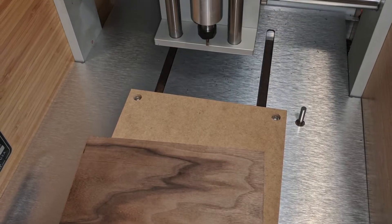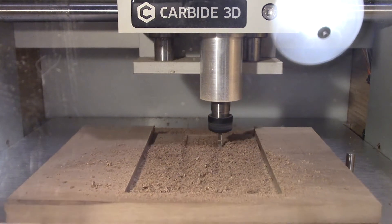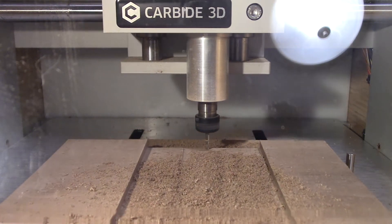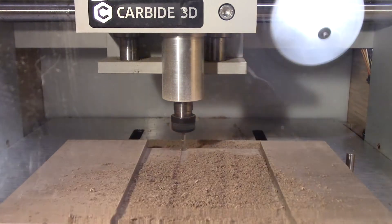Now I had some nice hardwood to use on the machine, got it all set up, and started making some cuts for a project I'm working on. It's not as loud as I expected it to be — it's definitely loud, probably louder than most 3D printers of course.